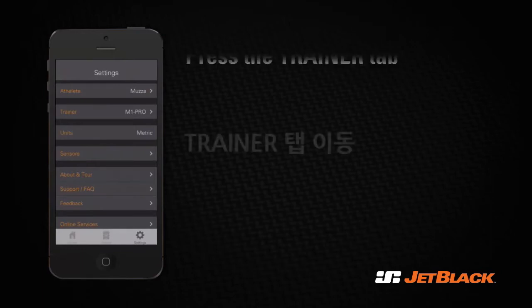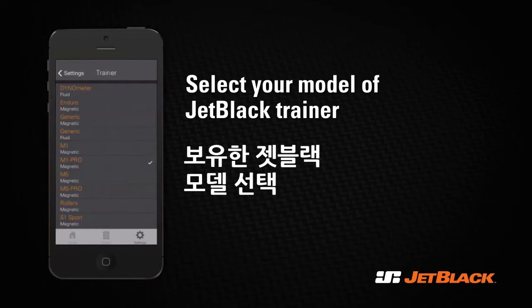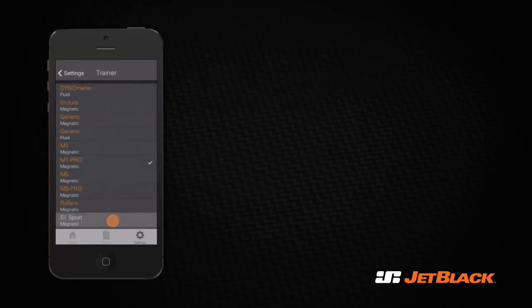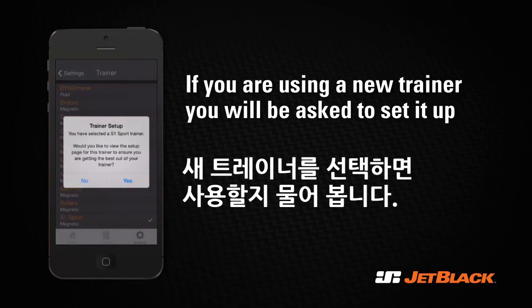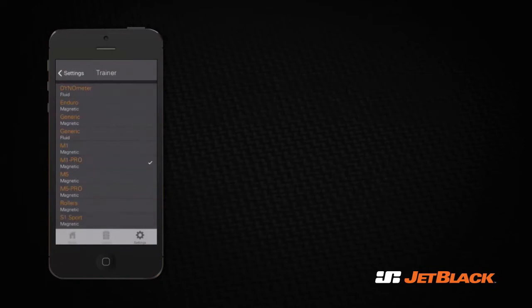Now you are going to choose the trainer model. Press the Trainer tab and select the Jet Black trainer that you will be using. If you are using a new trainer, you'll be asked to set it up — take the time to follow these instructions carefully.